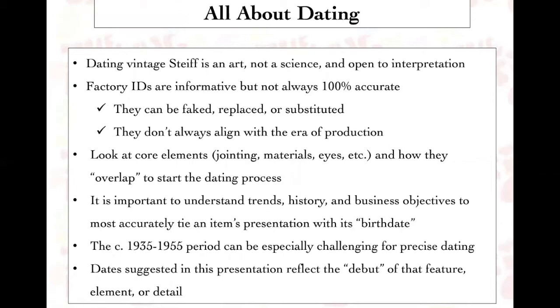The most important thing I hope to teach you today is how to look at Steiff core elements — things that don't change over time — and how they overlap to start the dating process. Those elements include jointing, the materials items were made from, and their eyes. These things are very constant and can be tracked along a timeline to figure out dates of production. It's also critical to understand trends, history, and business objectives to tie an item to its birth date, because how items were produced really ties very closely to history.